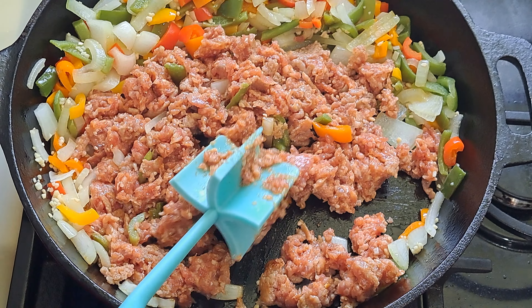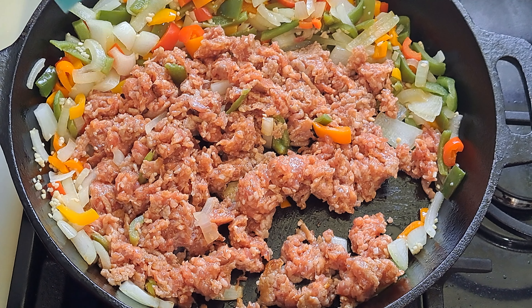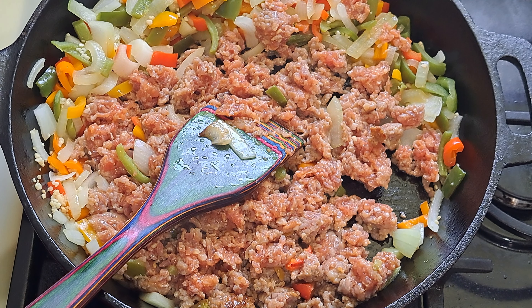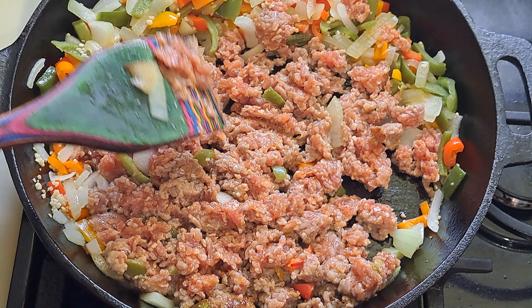I'm going to let the sausage cook for about a minute or two and then add the seasonings. Now we're adding in the garlic powder, a little black pepper, and the onion salt. We're going to stir this all together with the vegetables.